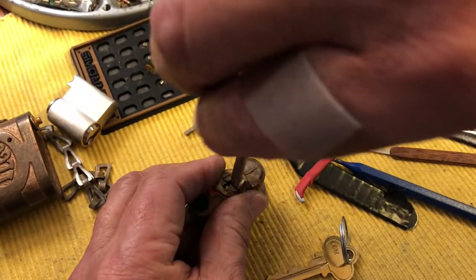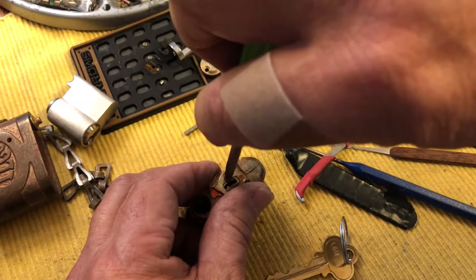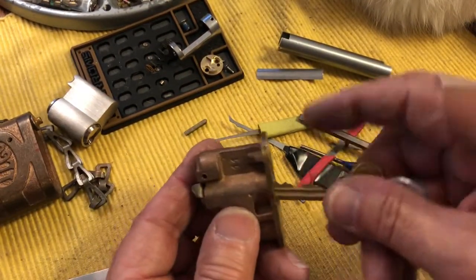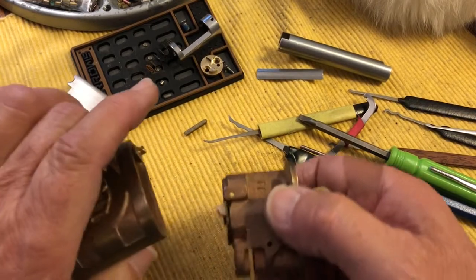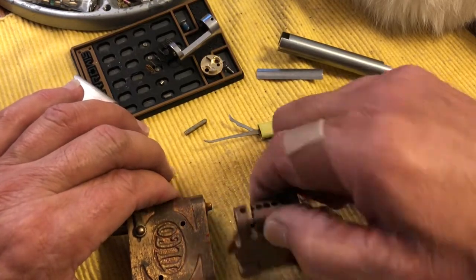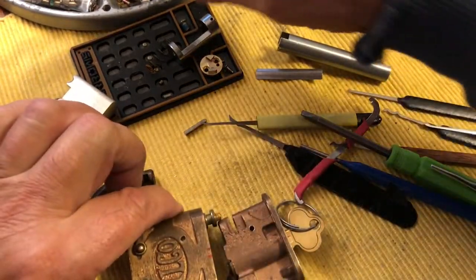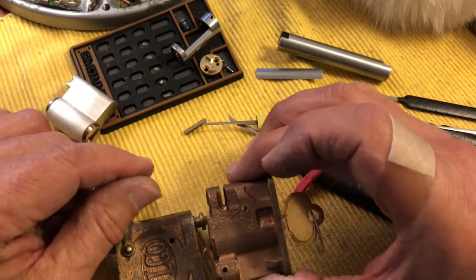With any of these impressioning processes, you go very slowly. Cut down just a little bit at a time, whether you're using your file or you're using a key machine — very, very slowly, like you had all the time in the world. So we got this working. You can see this is the incorrect orientation, and this is the correct orientation. You have your hash marks. You want to put in your spring.